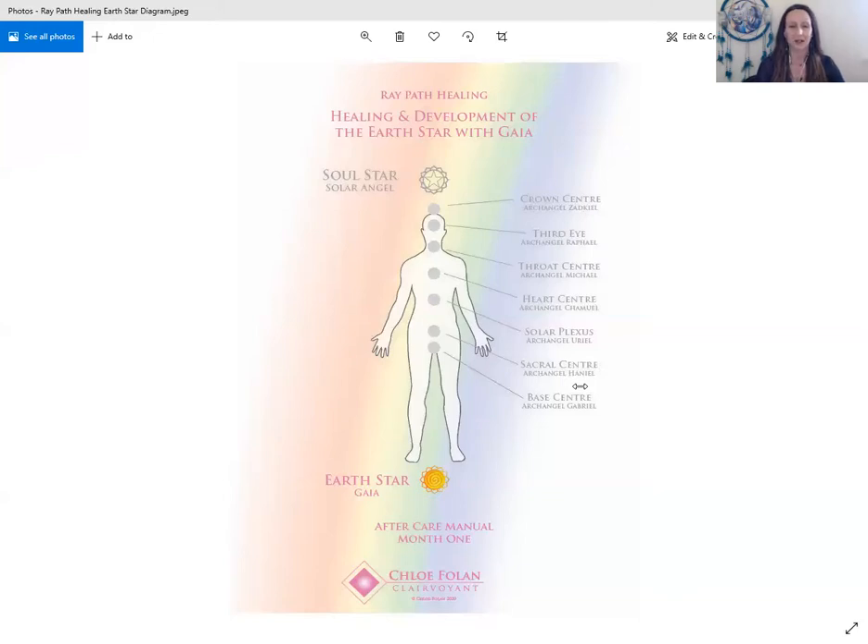I hope this short video has helped to answer the queries I've received about the earth star and explains the earth star chakra in a bit more practical detail. I hope you've enjoyed the short creative visualization if you decided to follow along. Please feel free to contact me with any queries — the best way to reach me is through my website, www.chloefolin.com. I look forward to hearing from you, and I'd like to wish everyone a very blessed week — blessings to you with your decisions and choices, and blessings to all of you with your ideas, inspirations, and your grounding.